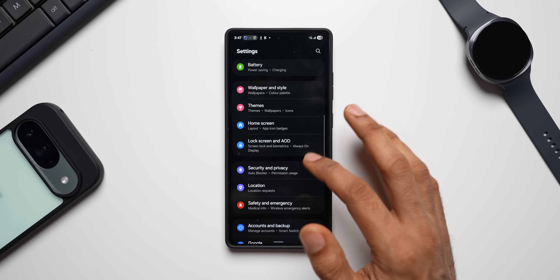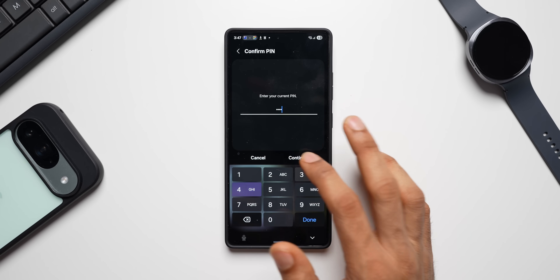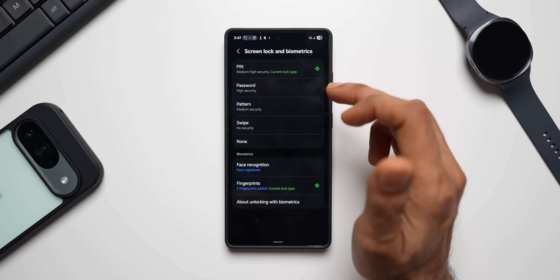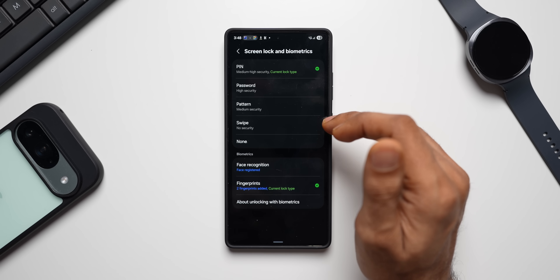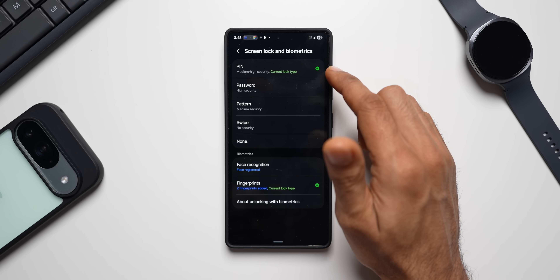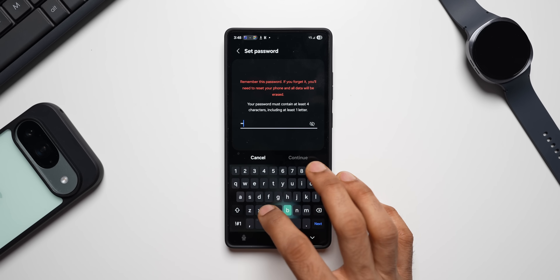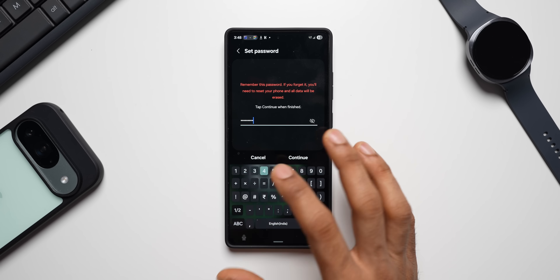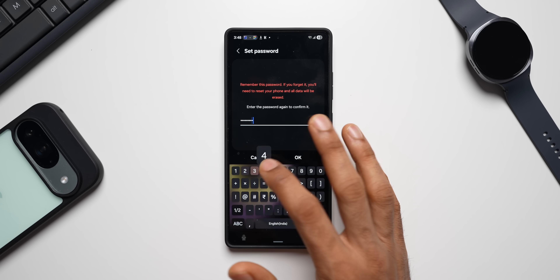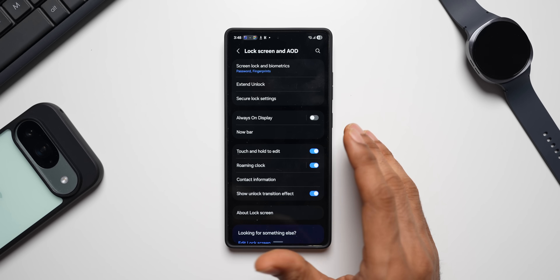Here's the workaround: go to Settings, tap on Lock Screen and AOD, and tap on Screen Lock and Biometrics. Instead of using a PIN, you need to choose a password. With a password, this feature should work on your device. You can also try with a six-digit PIN — it might work too. Let me set a password: A-B-C-D at 1-2-3-4. This is a very easy password — always go for a stronger one. I've now changed the lock screen type to password instead of PIN.